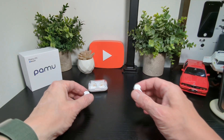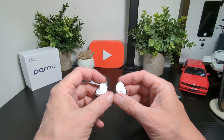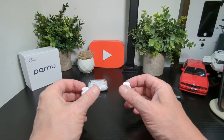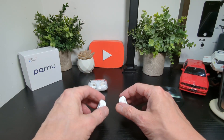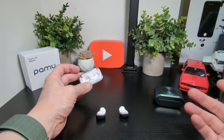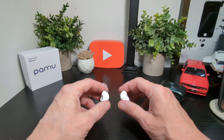Now there are a couple of things missing. The big thing for me is there is no app — hopefully they will reconsider and bring one because it would make them much better. They also don't have auto-play/pause and there's no wireless charging. The wireless charging isn't a big deal for me, but it's just something to consider. The big deal breaker for me is no app.